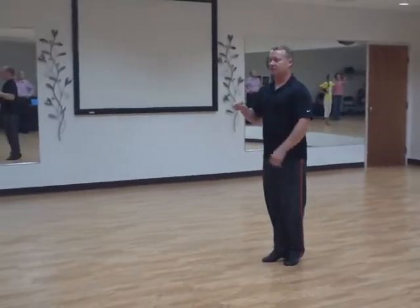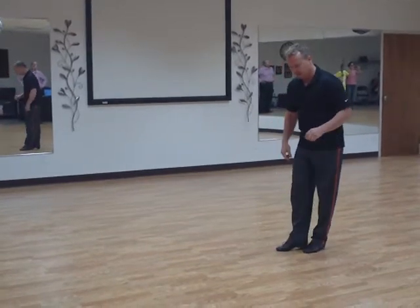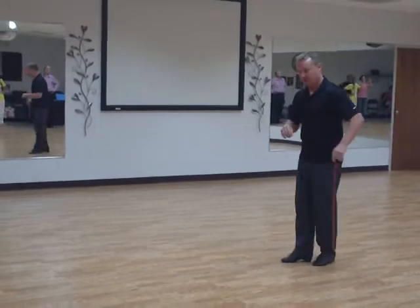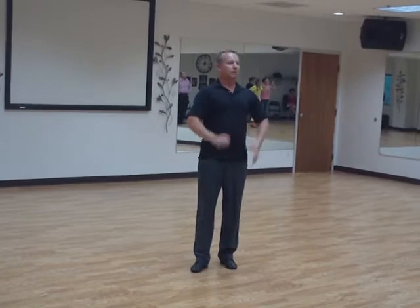Most of the time when you're dancing salsa you want to keep it small. So even though I'm just moving a little bit, that's still a forward step, that's still a backward step. Quick, quick, slow — it's more about keeping it small, keep the legs pumping, and don't lean back with your head.